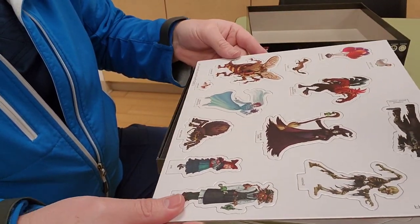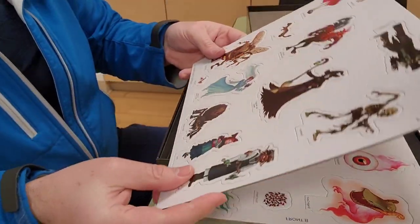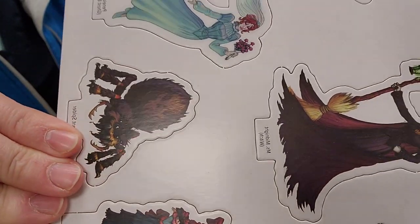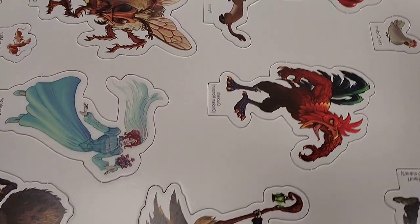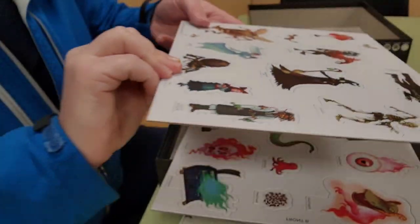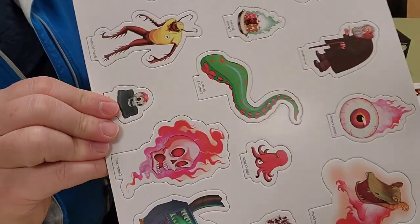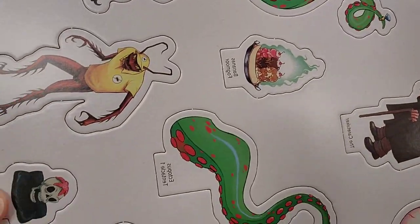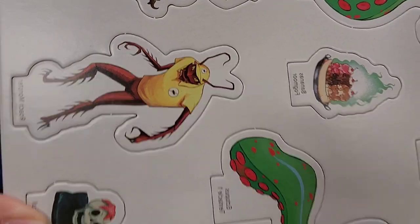Here are the Series A characters. Very good quality — very, very good quality on the cards, you can see. And this is Series B — also very good quality.